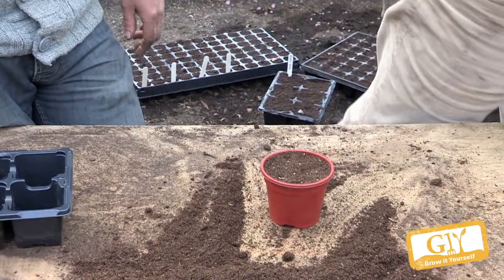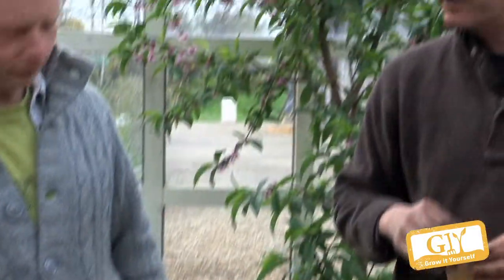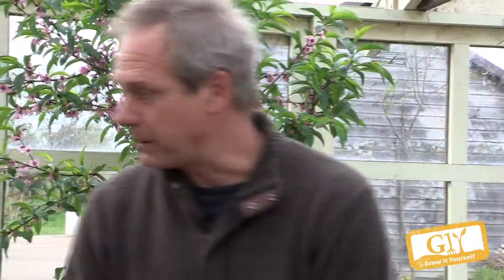The very important bit is that you prick them out very early when they are still seedlings, because if the plants get bigger and bigger, the roots intertwine and by easing them out, you lose a lot of root hairs. That applies for every vegetable — the smaller they are, the better for pricking out.